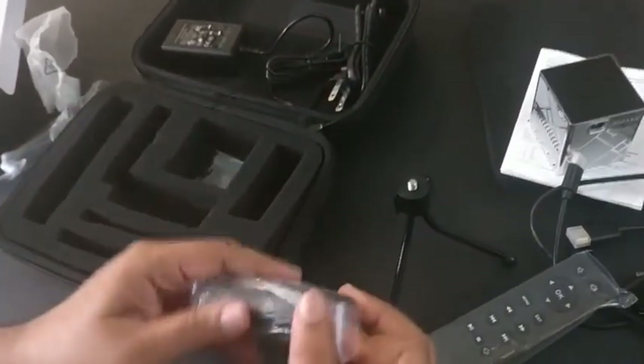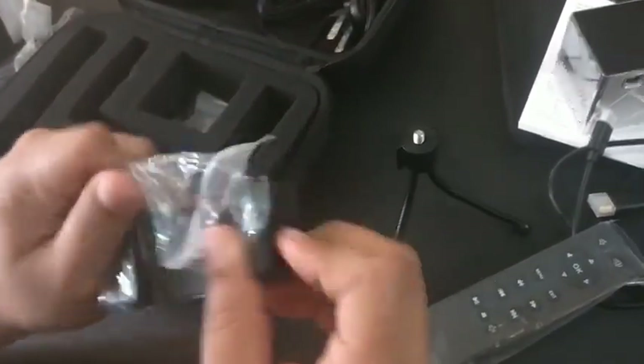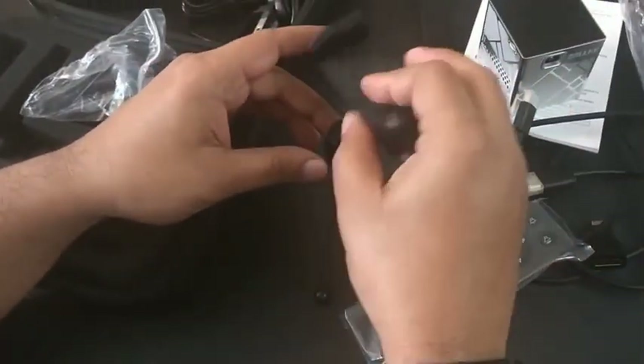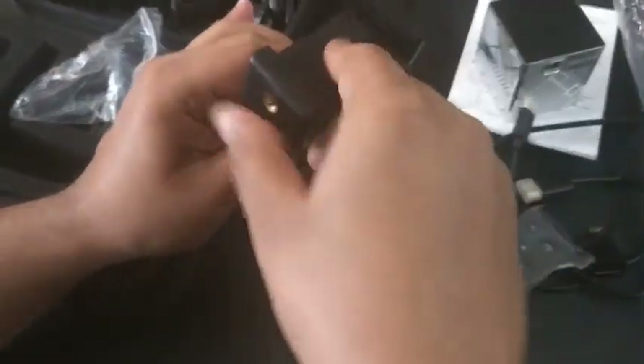Here is the stand which you can connect to the tripod. You can connect it horizontally as well as vertically. Let me connect it horizontally to show how the Pico projector looks on the tripod.